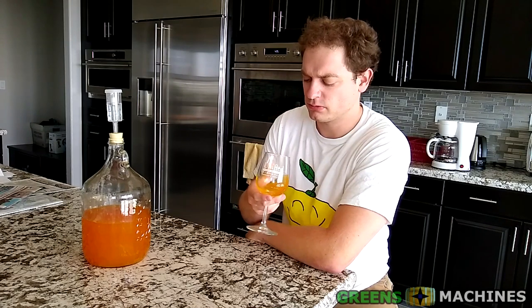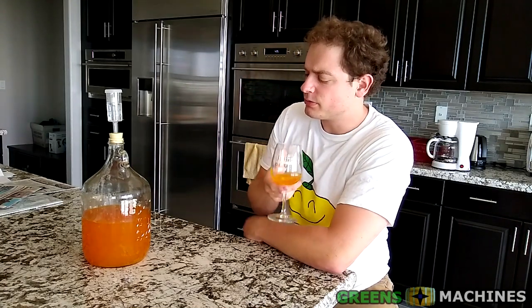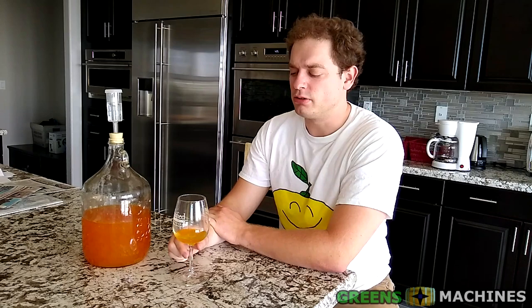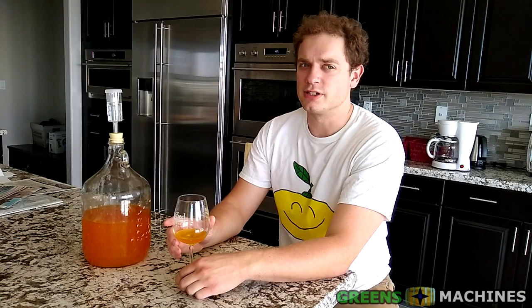Smells kind of fruity, maybe a little earthy. That's a taste that would take some time to really get used to — it's very earthy. Kind of need the alcohol to hit you there and keep you going. I think it needs some time to age. The aftertaste is good, but the initial taste is not so good.